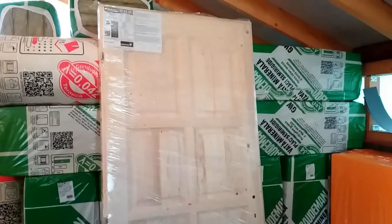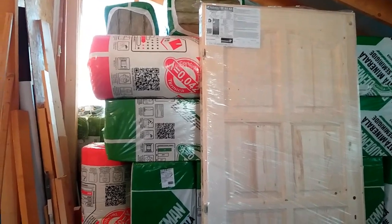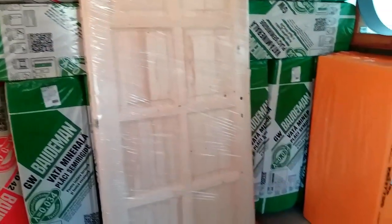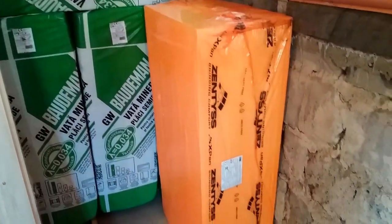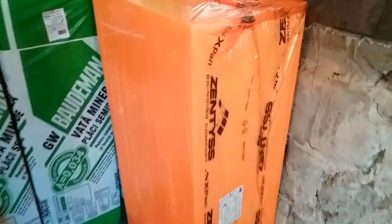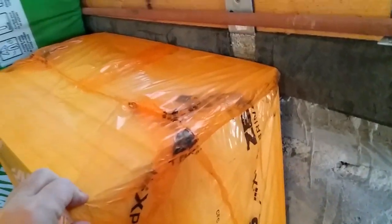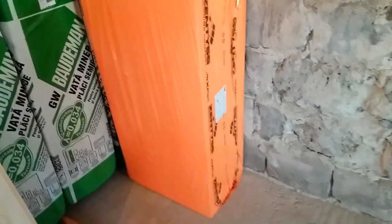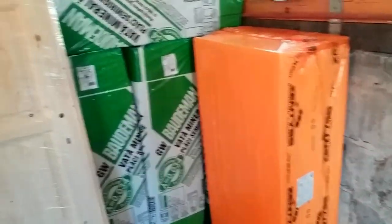I've only bought one door for now. I'll buy another one for the bathroom — the bathroom that will go exactly where I deposited the wool now. I'll do them one at a time since I can't do everything at once. Here I have a package of extruded polystyrene, about 2 cm thick. You'll see where I plan to use it. I've only taken one package for now — I want to see if it's enough.